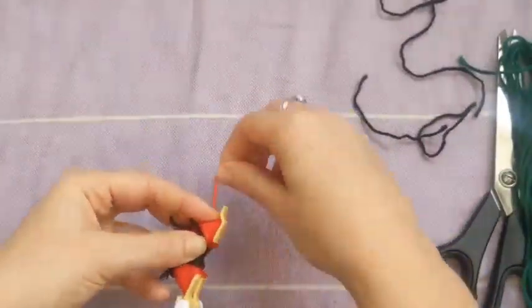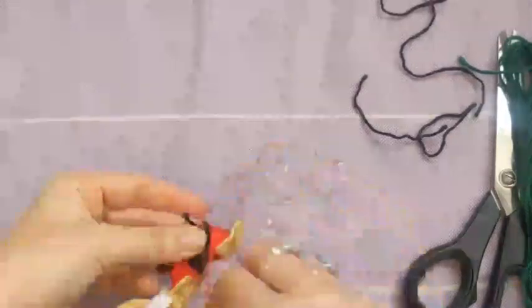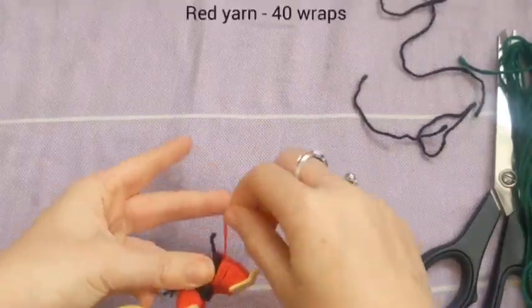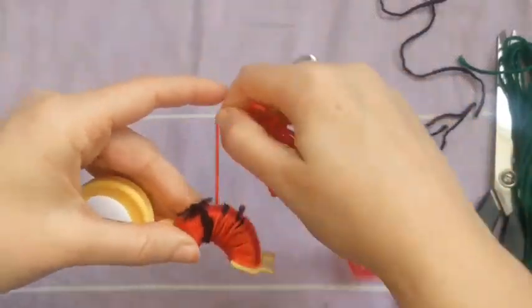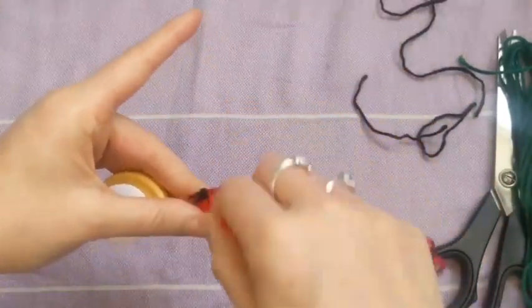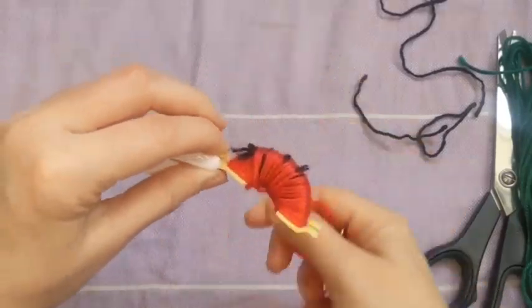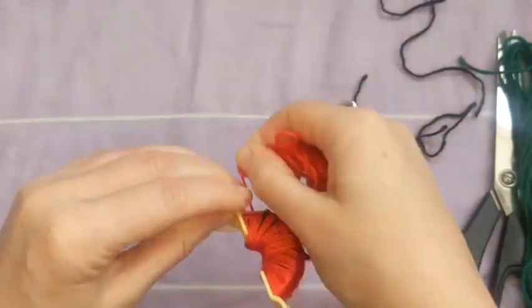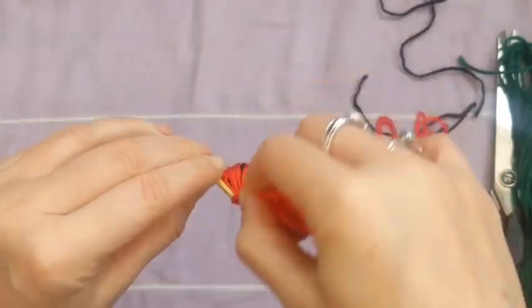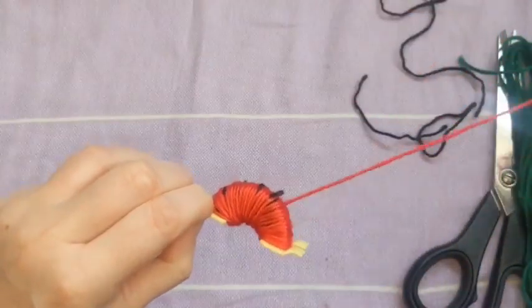And now we move on to the second layer of the red yarn and we're doing 40 wraps again. So nice and even around 40 times. It's actually quite therapeutic isn't it? Even watching that it's quite nice.